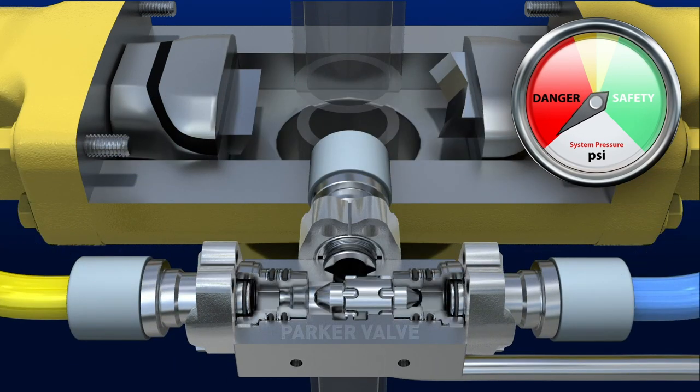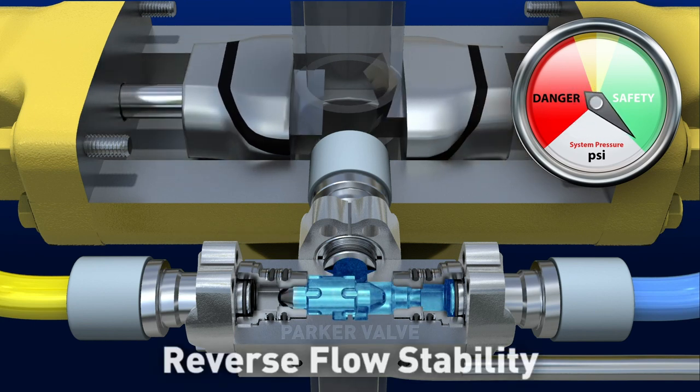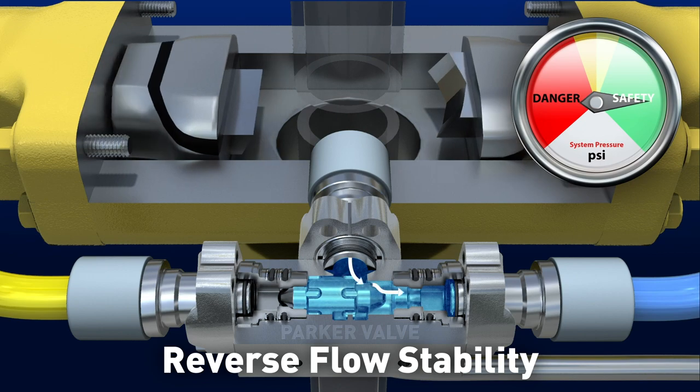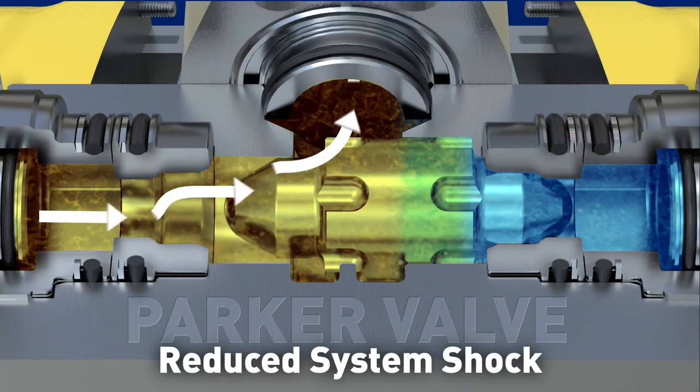Parker Hannifin shuttle valves have lower leakage over the life of the valve and are more stable during reverse flow conditions. They also provide improved hydraulic dampening to protect your system from hydraulic spikes.